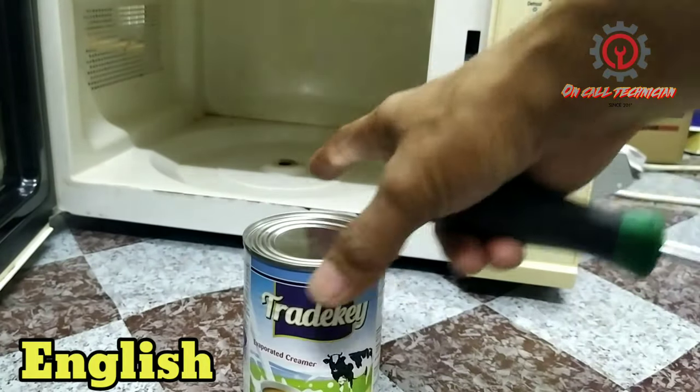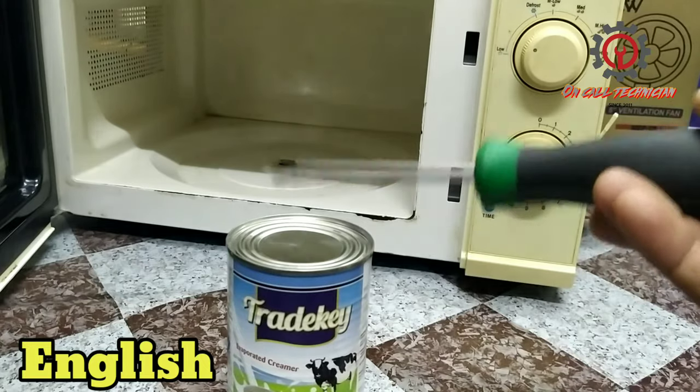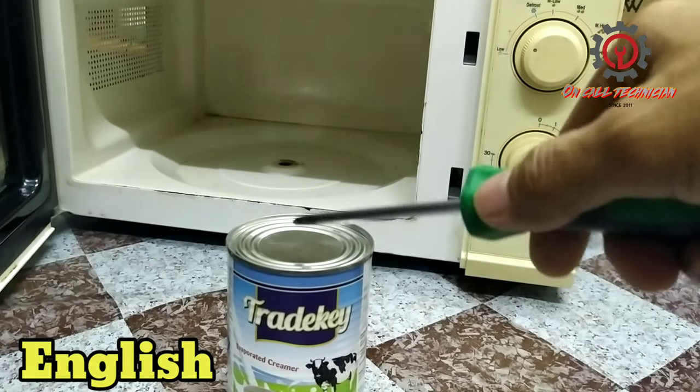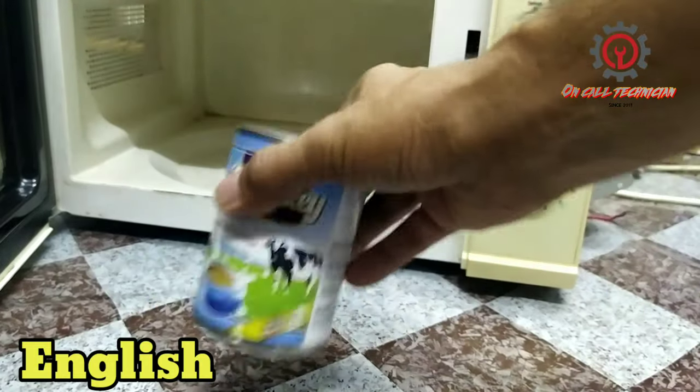I'm going to show you that this can is magnetized. See the tip of this screwdriver has a magnet — see, it's magnetized. Therefore this one is not allowed to go inside the microwave.